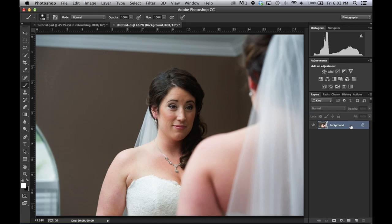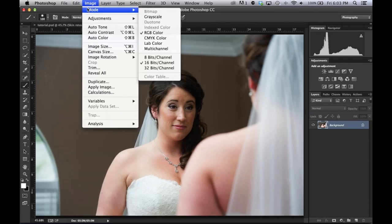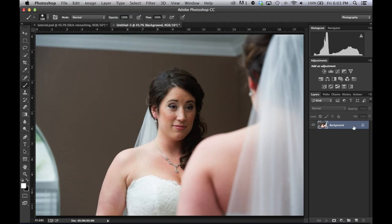Here's the procedure. You start off with your background layer. I'm going to do this tutorial based on a 16-bit channel — if it's not, the action will convert it. You have to duplicate your background layer twice — Command J twice. I've renamed the first one 'Low' as in low frequency, and the top one 'High' as in high frequency.